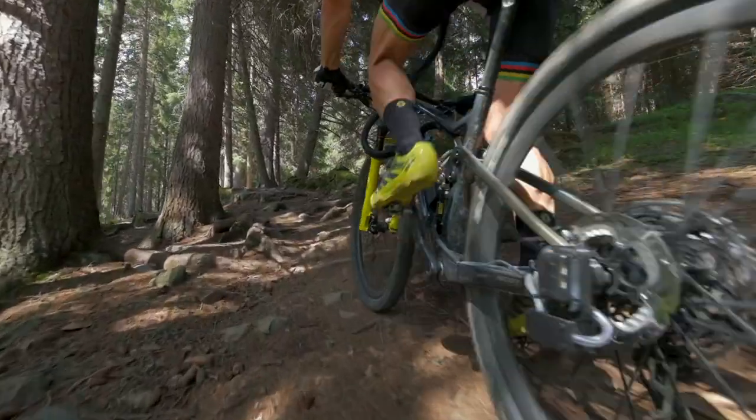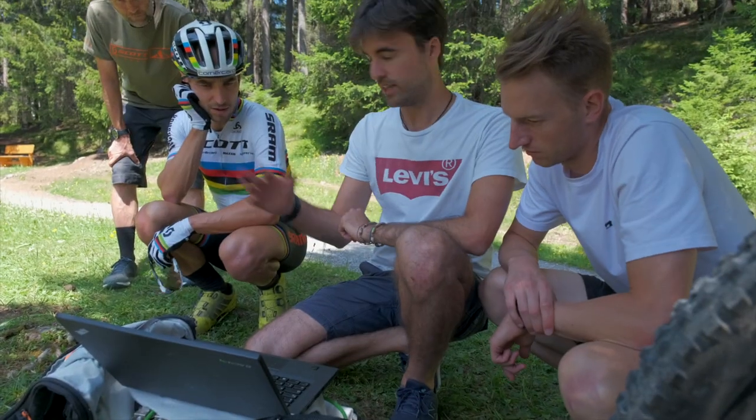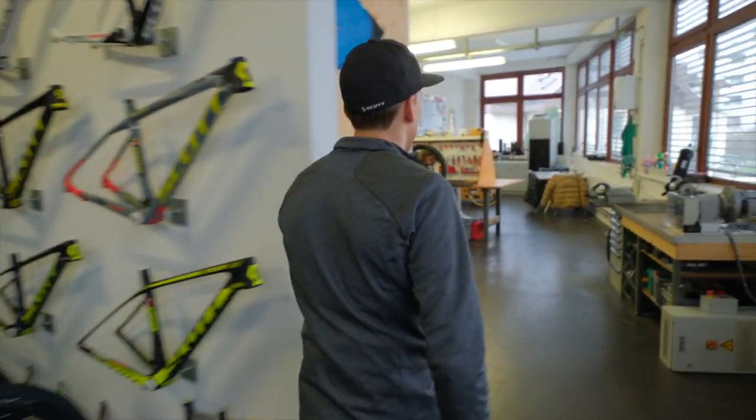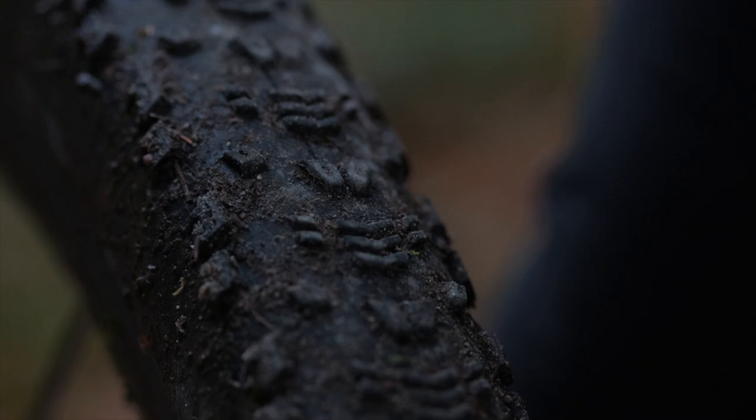This test validated the strength of the wheels and in fact showed how smooth a rider Nino is. The team have two options of inner width dimensions, either a 26mm or a wider 30mm, depending on the size of tire they want to run.